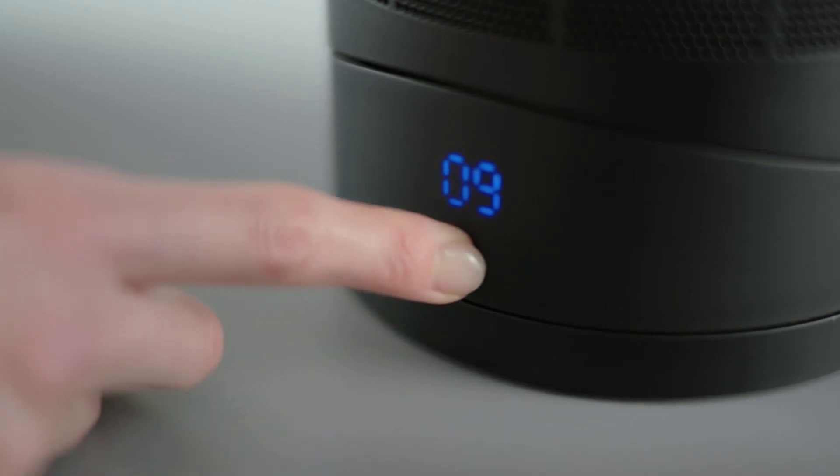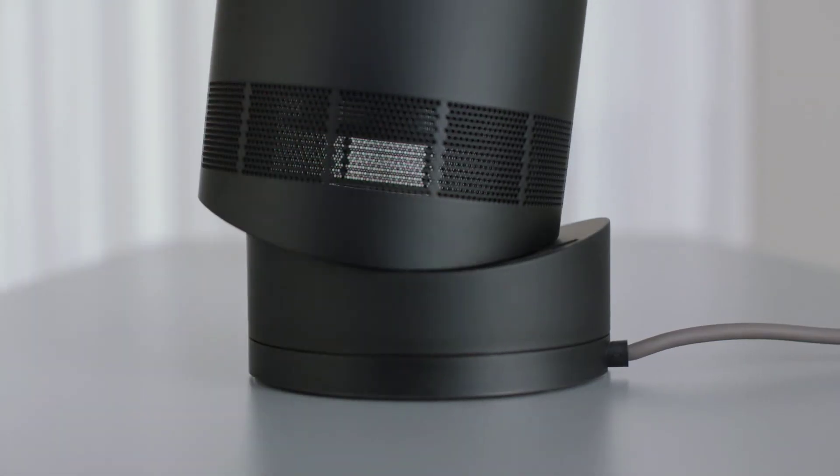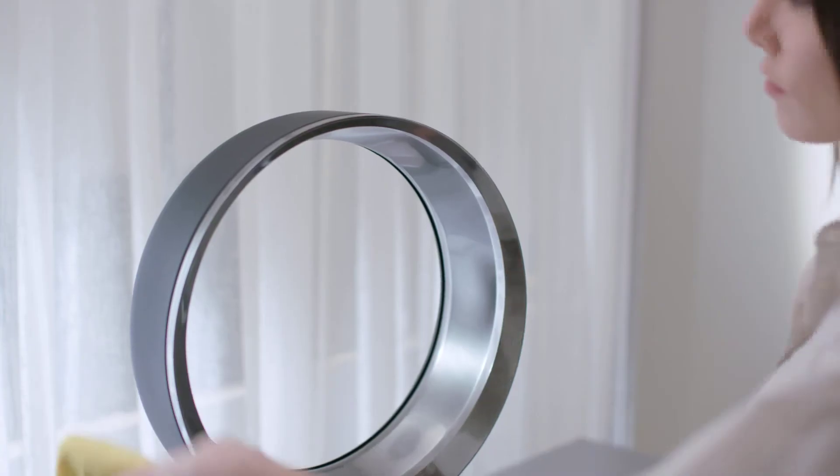The machine has a soft touch button that controls airflow, and it pivots on its own centre of gravity, staying put without clamping.